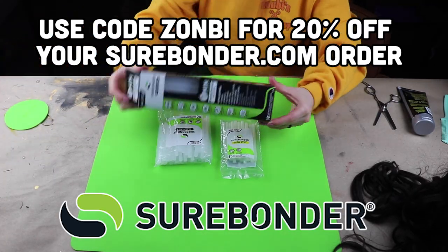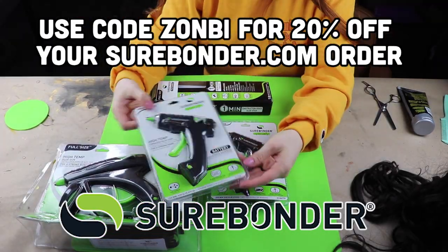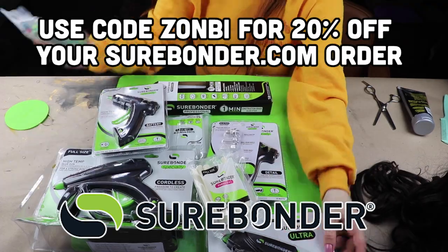Welcome back to my happy cosplay channel! Today I'm going to be styling my Nicoletta wig from Devil May Cry 5. I'm also going to be creating wefts and adding those wefts into the wig with the help of today's sponsor, Sure Bonder. Sure Bonder makes a bunch of adhesives and bonding tools, and they sent me a bunch of really cool hot glue stuff — and I knew exactly what I wanted to use it for: this wig.